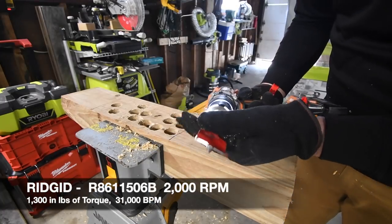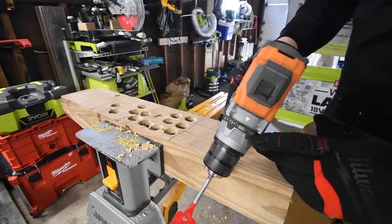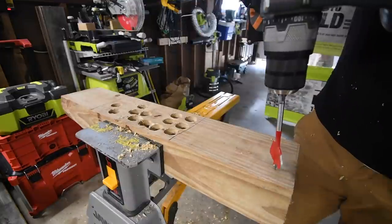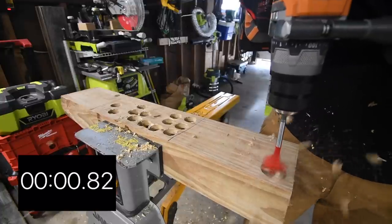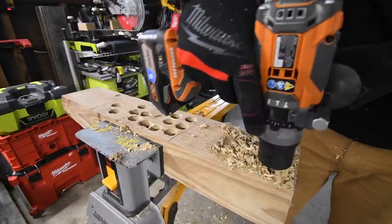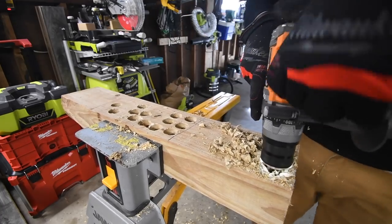I'll put the specs in as I do the first test of each tool. This clutch goes to a hundred, like a hundred and ten — it's crazy. Battery is full on the Octane 6 amp hour. It is on speed two, it is on drill. Ready, go. It's through. It gets caught up on the bottom with spade bits, but there we go — got it.